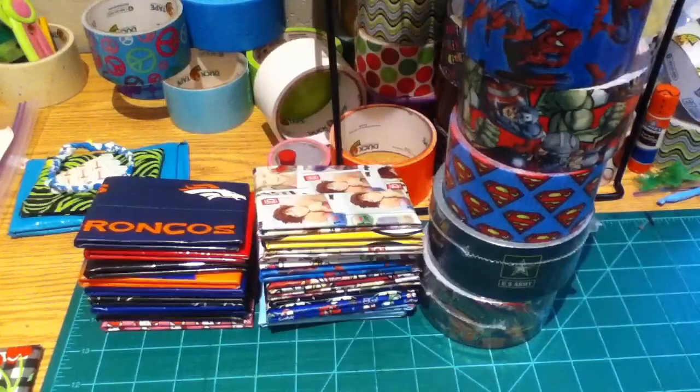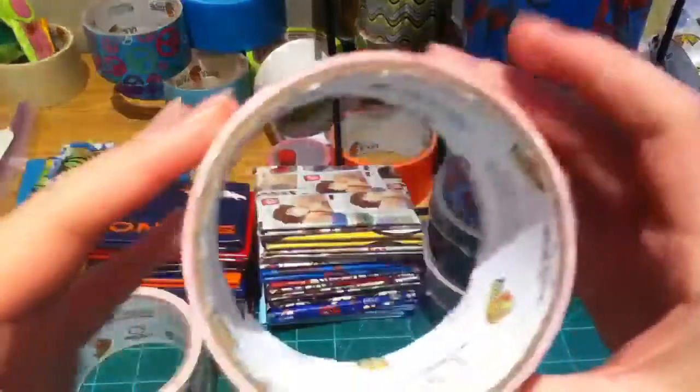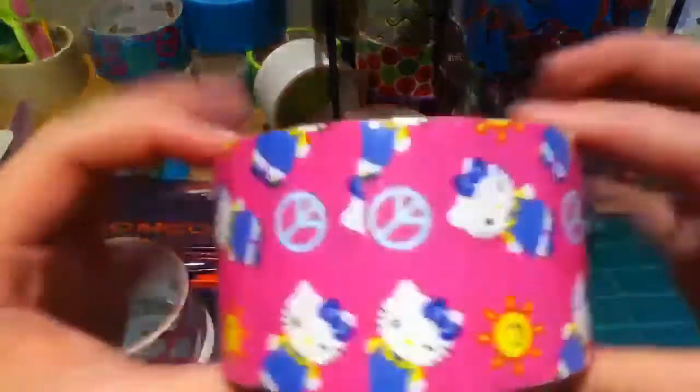And then I have all of the Hello Kitty tapes. I've got the Spring Hello Kitty, the Hello Kitty face and text, the Springtime Hello Kitty, and the original.